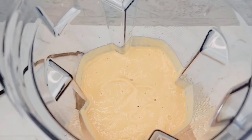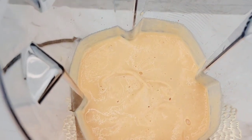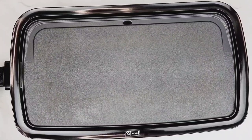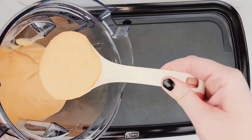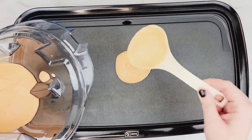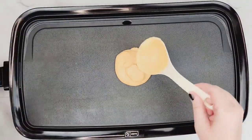So as you can see here, it's nice and thick and smooth and it's ready for us to pop onto our griddle. So I have a Dash griddle maker I got off Amazon. This is not sponsored, but I wanted to share it with you guys because it is a great product for no oil cooking. But you can use whatever pan that you like that's non-stick.